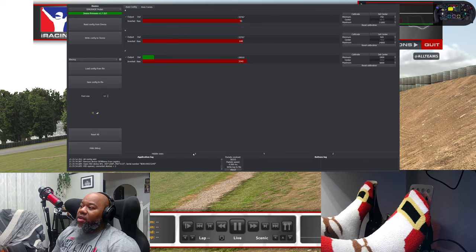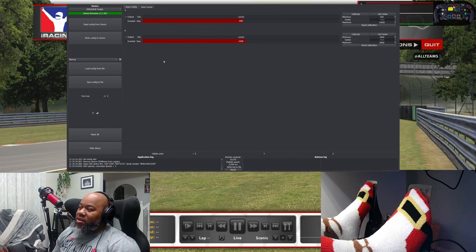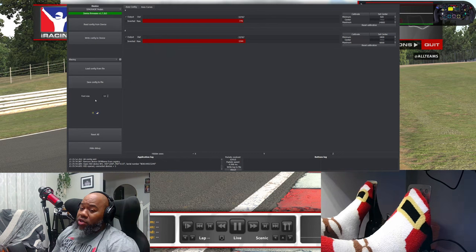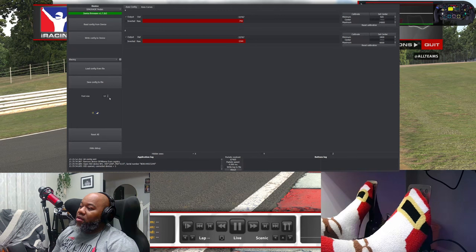I've clicked the radio button to hide the clutch axis so I only see what I need. You have a few options: you can adjust the font size, which is great because on 27- or 32-inch monitors at high resolution the font doesn't always fit, especially if you're viewing at a distance like me. There are two main buttons: 'Read Configuration from Device' and 'Write Configuration to Device.' When you first open the box, you'll want to read the configuration from device, then make physical adjustments to how the pedals feel before opening the software.